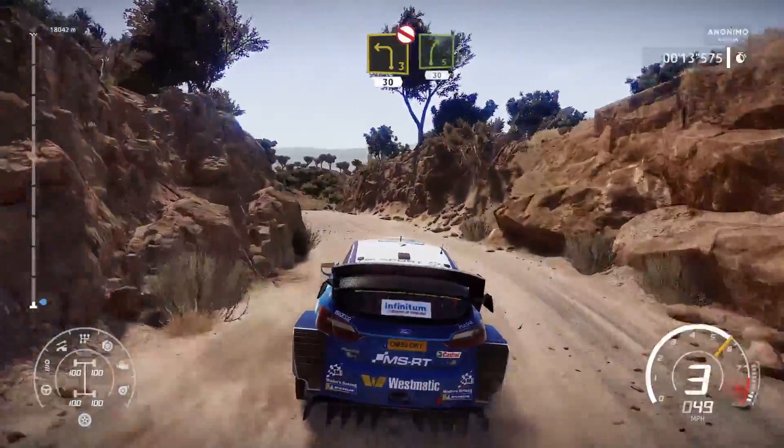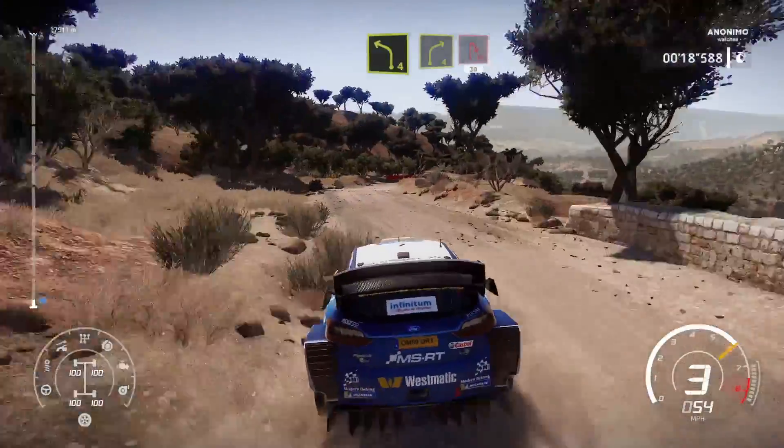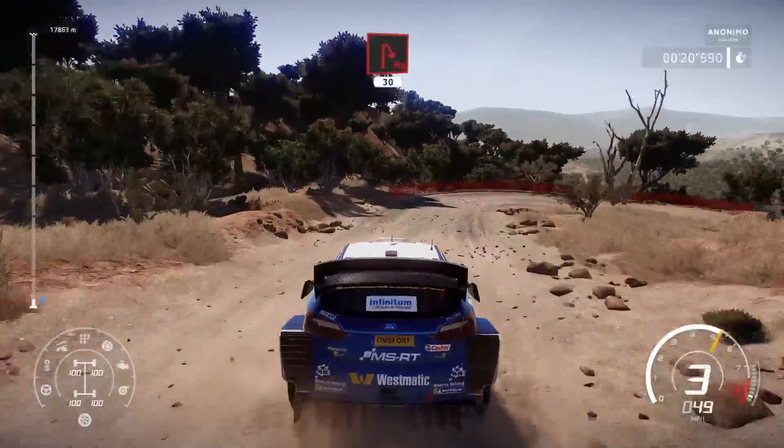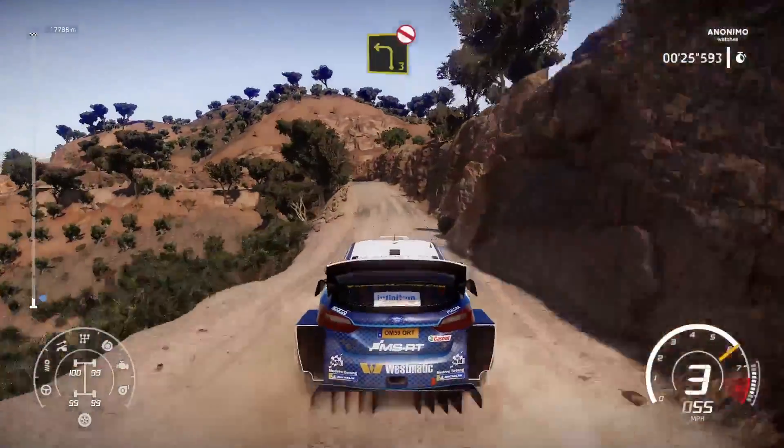Right 5, keep in, 30. Left 4 into right 4, brake for hairpin right, 30. Left 3, don't cut.